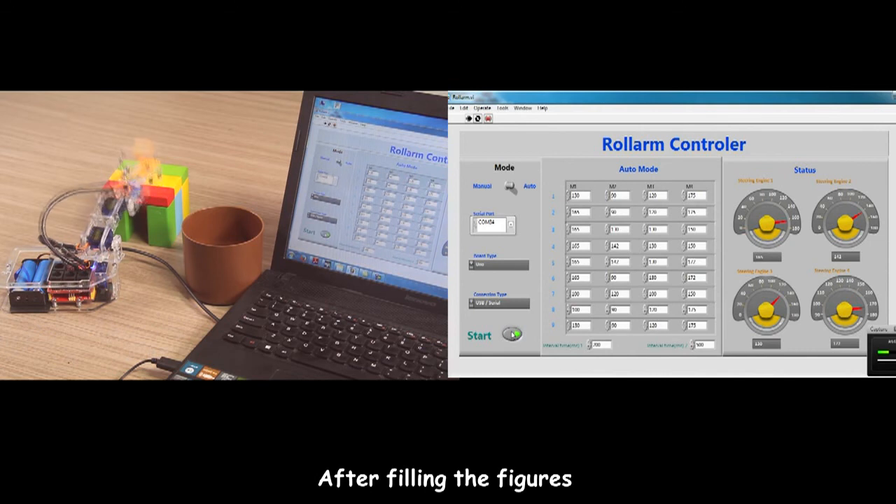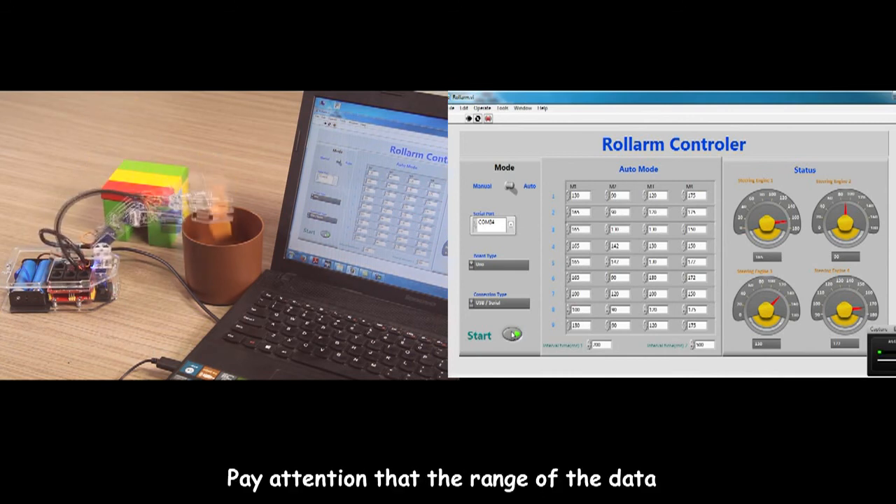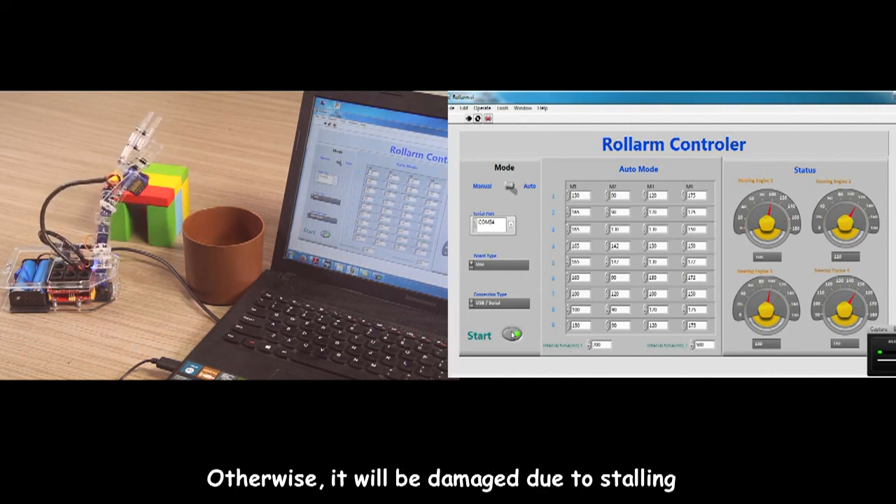After filling in the group figures, click the Start button. The robotic arm will repeat the steps you set. Pay attention that the data range for Mode 4 is from 19 to 180; otherwise it will be damaged due to overextension.